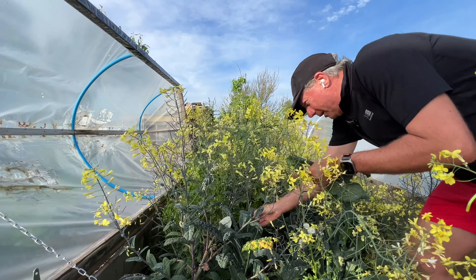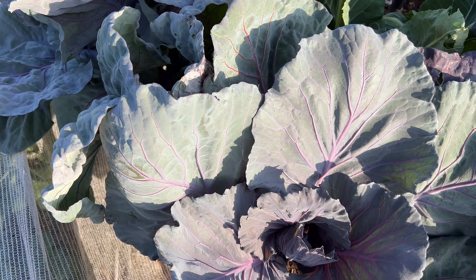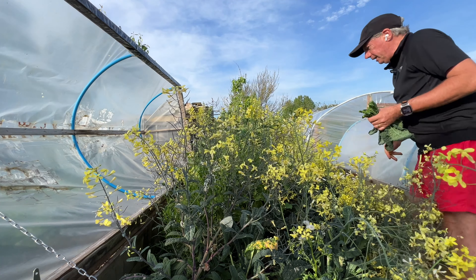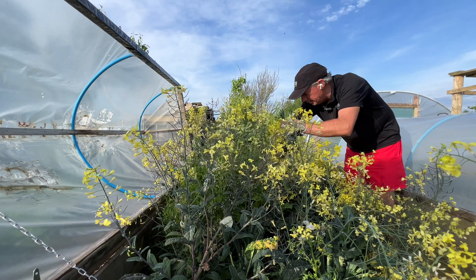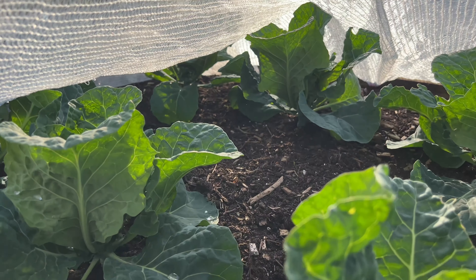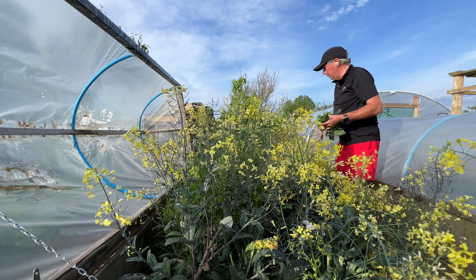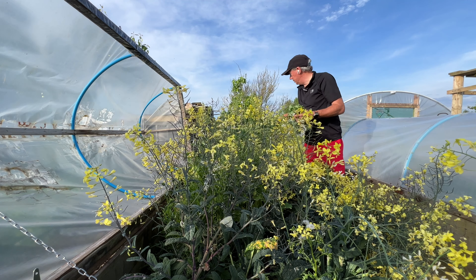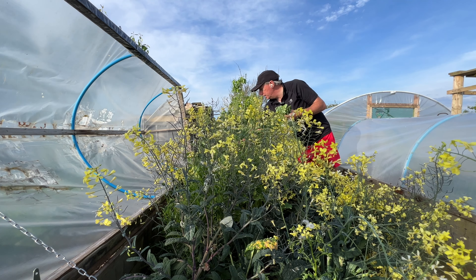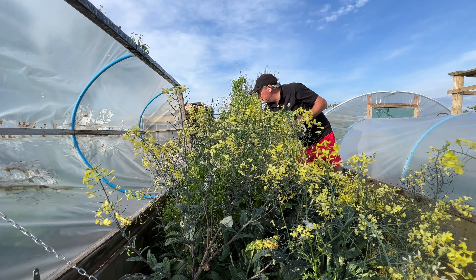I've got some lovely red cabbages just starting to heart up now and I'm really pleased with those. I should be harvesting those towards the end of June I should think, which is pretty early for red cabbages, but I really like to do things slightly earlier than most people. I've got some really nice savoyes as well, and some loose leaf savoy too, so we're not short of brassicas — just transitioning from last year's kale to this year's kale. It'll take us a couple of weeks.